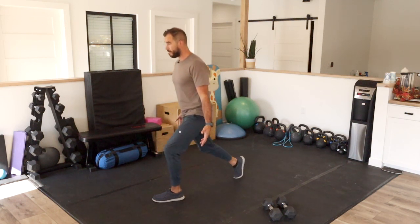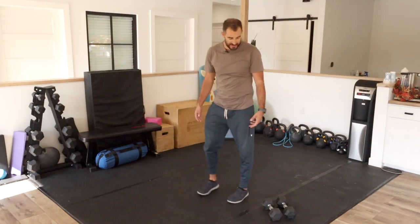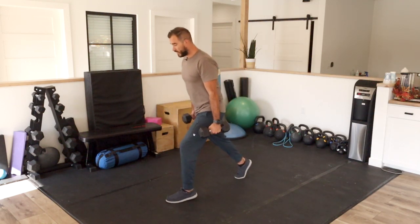As I'm doing this, I'm trying to maintain most of that weight in the front foot, because the front side is the working foot.